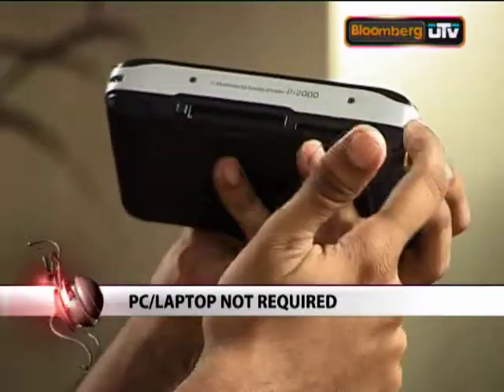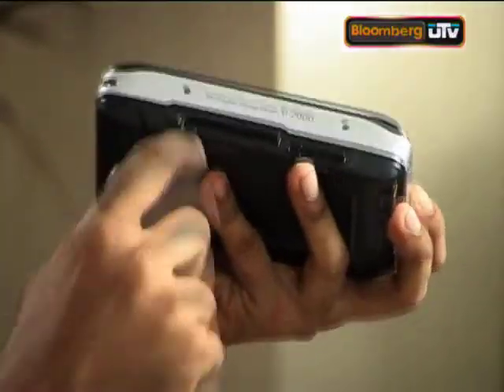So you don't need a laptop or a PC or anything in the middle for that? No, you don't need anything at all, you just need to put your cards into this. It's got slots for a CF as well as an SD card. Most professional cameras use CF and the newer, smaller digital SLRs also use SD. So you're good with any camera.